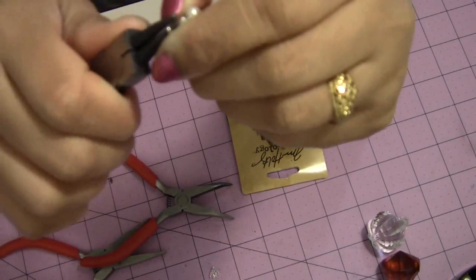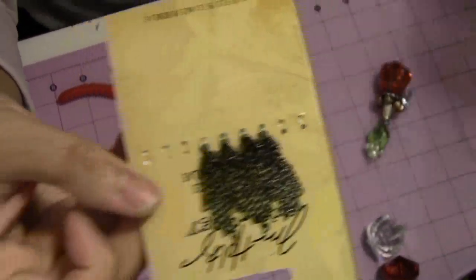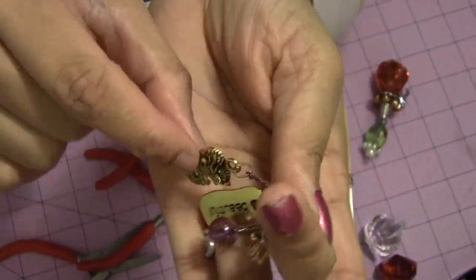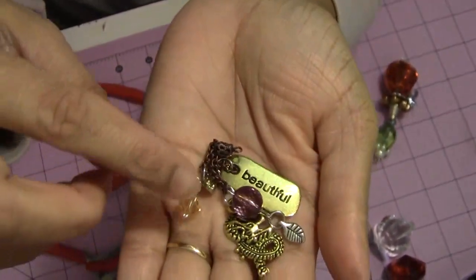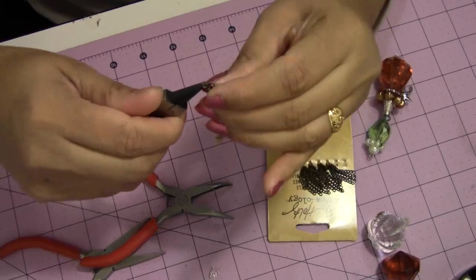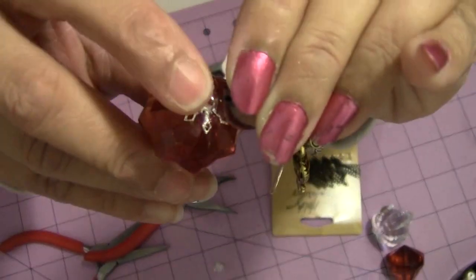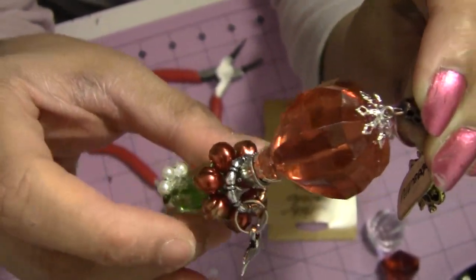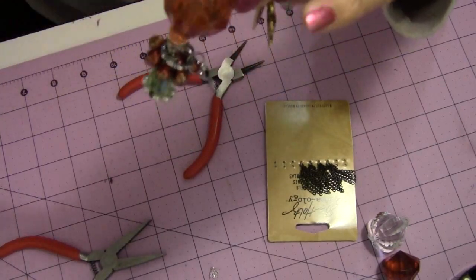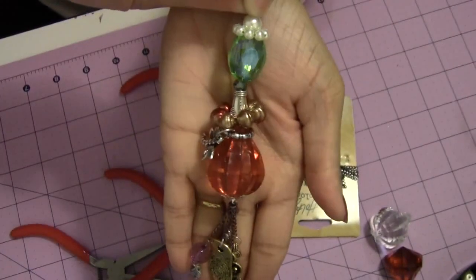That's it! For the end part, I'm using tassels and I've already assembled them with some charms, pearls, and crystals. You can use anything — it's a never ending thing, you can add anything here. Now we will just attach this part — open it a little bit and attach it right here. If you don't like this part, make one more full circle and put it here. Then tighten it, add one big ring, and your cake is ready!